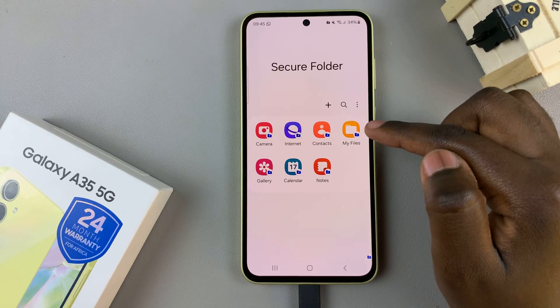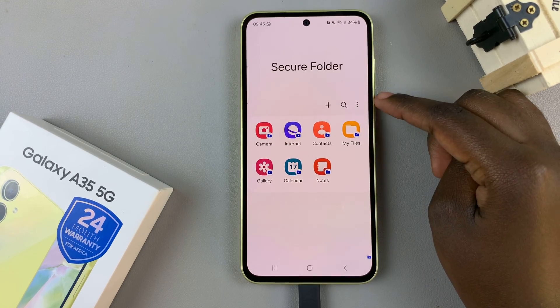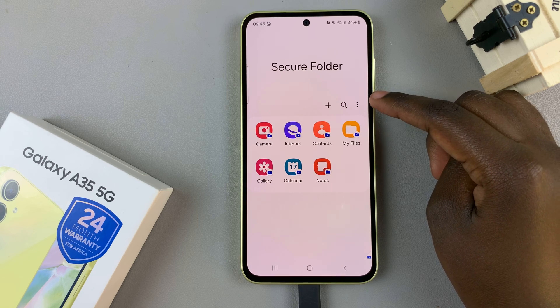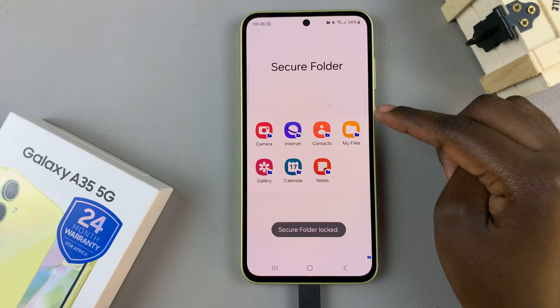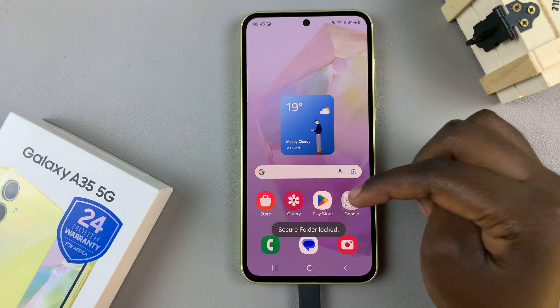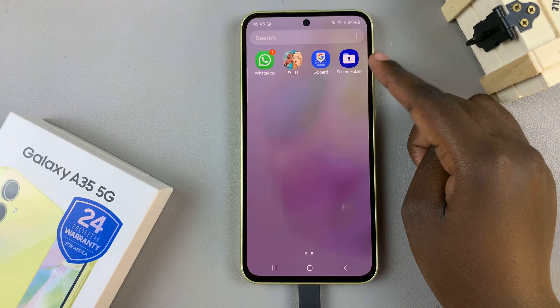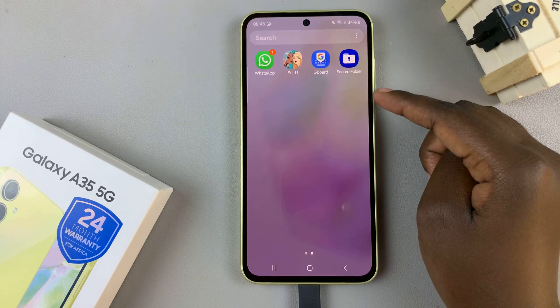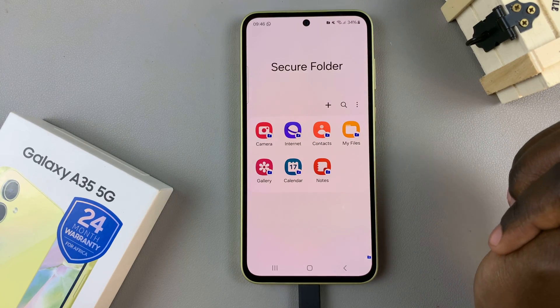Then you should see all the apps that are currently in your Secure Folder. To exit your Secure Folder, tap on the three dots and then select Lock and Exit. This means that now nobody can access what is in your Secure Folder without the lock type. To open it, enter the lock type and then you should see your items.